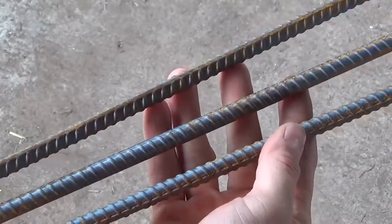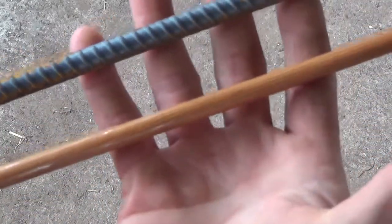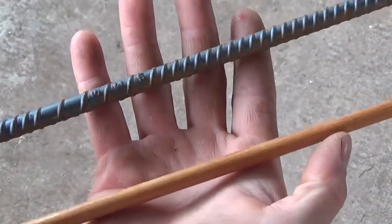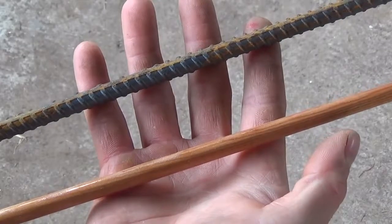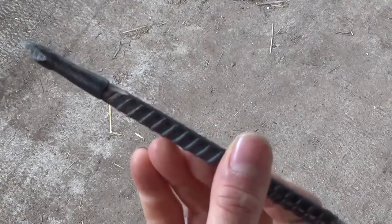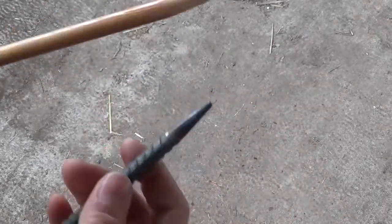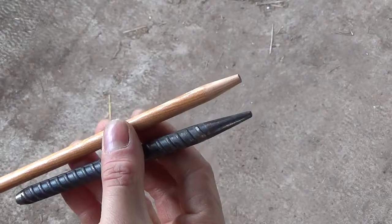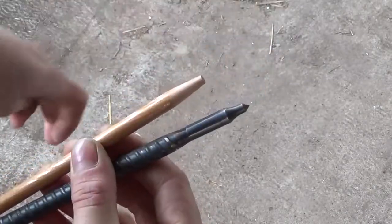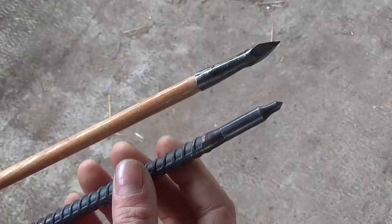I'm going to be forging this arrowhead out of steel rebar, though you could also use a mild steel rod. My rebar is 3/8 inch diameter, and you want to pick something that's roughly the same diameter as your arrow shaft, or spear shaft if you're making something larger. A point mandrel is a really useful tool for making uniform and consistent sockets for your arrowheads. Start with a 6 inch length of rebar and grind a taper onto one end. I'm using an industry standard 5 degree taper so that my points will fit on any standard archery shaft, but you can use any angle you like.